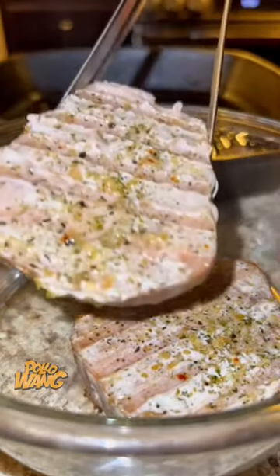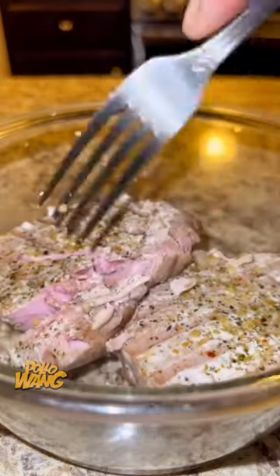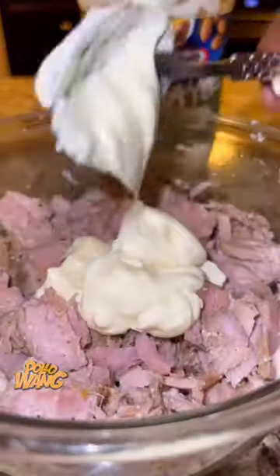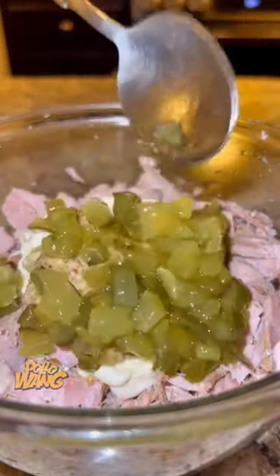Well, I just want to let you know, every now and again I still want myself a tuna fish sandwich with potato chips. But since I done got older, I have to be mindful of my sodium and salt intake, so I decided to make a healthier version.